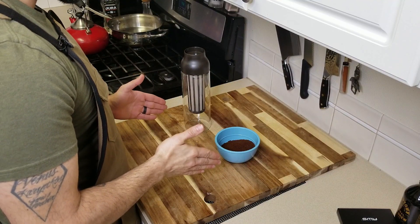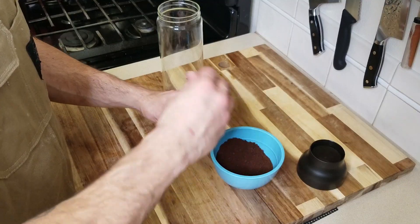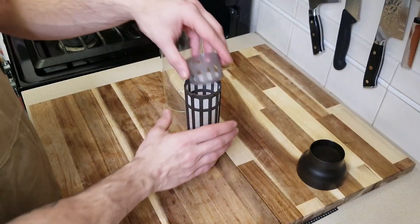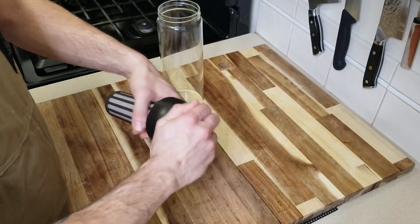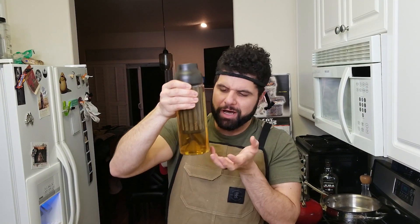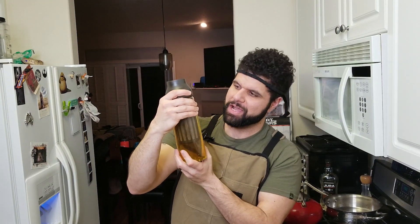The first thing we're gonna do is actually make our very own cold brew coffee. To do this I use about 10 tablespoons of fresh ground coffee, put it into our container, secure it with the lid that it came with, and just fill it up with water. I like to let my cold brew sit for at least 24 hours. This is going to unlock a lot of those really nice flavors in that coffee — and so it doesn't look like this. We're gonna be using this, and then we'll just drink the other stuff later.